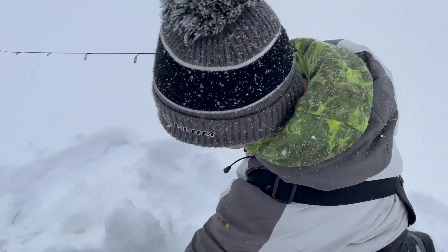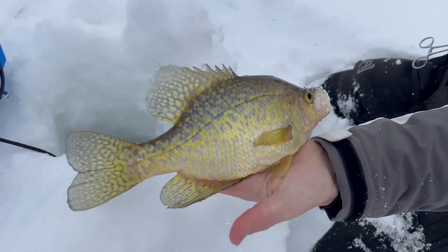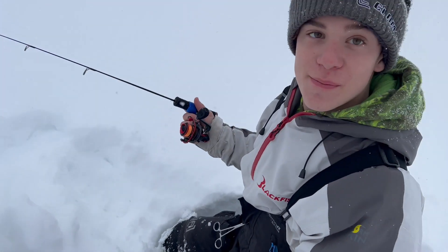Welcome back to Smith's Fishing Outdoors. I got him. Good catch. Nice job. Today we're catching some crappies.